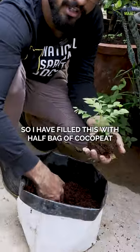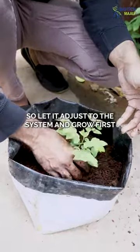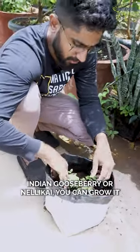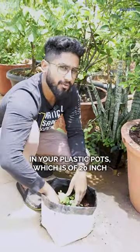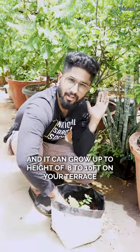I have filled this with half a bag of cocopeat and haven't put anything else for it to grow, so let it adjust to the system and grow first. Indian gooseberry or Nallikai can be grown in plastic pots of 20 inches, which is sufficient.